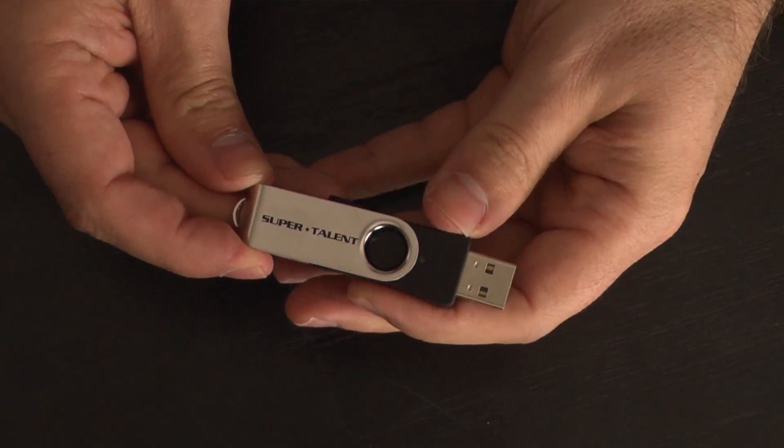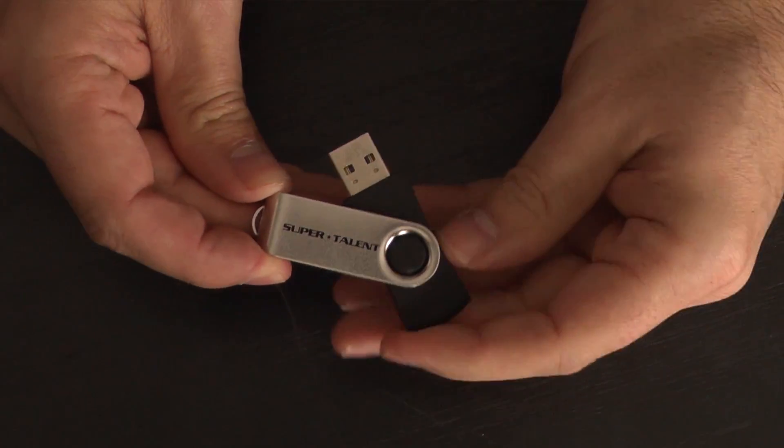So I thought, what if we took the SuperTalent 16 gig — which everybody loves, real reliable flash drive — and put that software on there, your fantastic video instructions and the user manual, and then we sell it to them as a bundle for under 20 bucks.